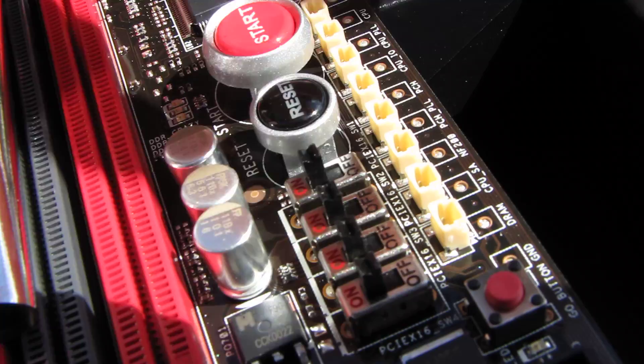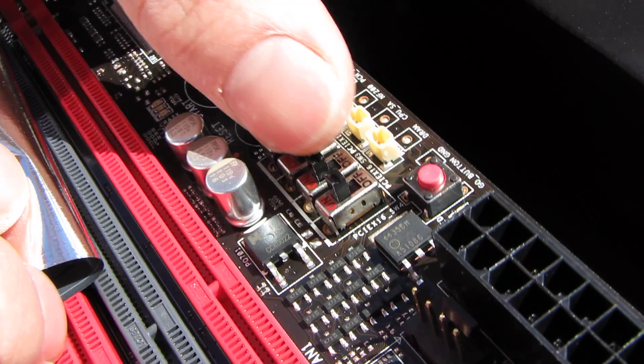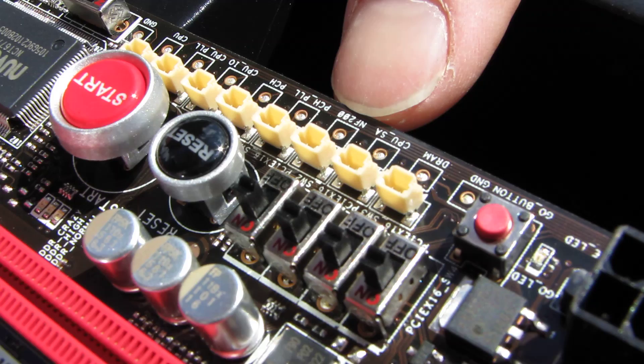There are also PCIe 16x switches, which I'm a big fan of — especially with water cooling and full-cover blocks installed, it can be a real pain to troubleshoot which card is on the fritz. You can turn off PCIe lanes and boot to whichever card you want. Here are all the voltage checkpoints: RAM, CPU...